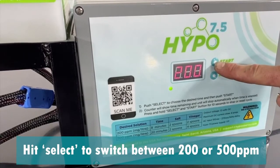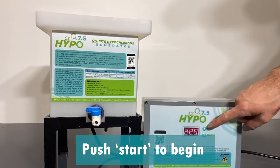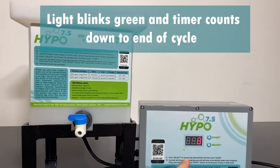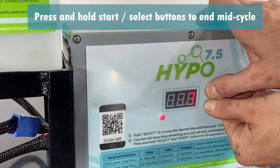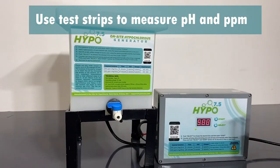Plug in the power supply and choose between 200 or 500 ppm strength. Once you have chosen, push the start button. The cell will start to create bubbles. A countdown timer will start and the light will blink green to show it is producing hypochlorous acid. To cancel the production run, hold the select and start button. The screen will show an abort message and the timer will stop.